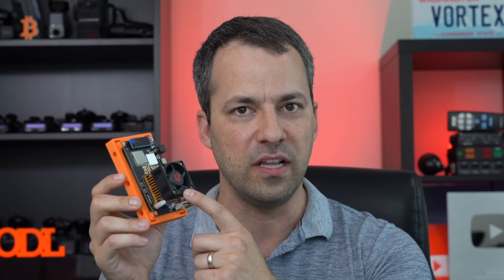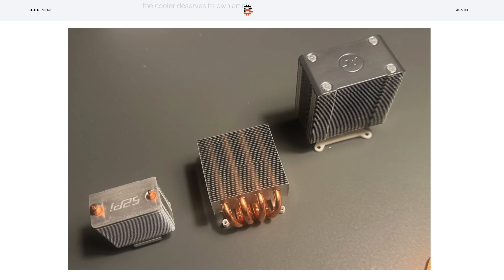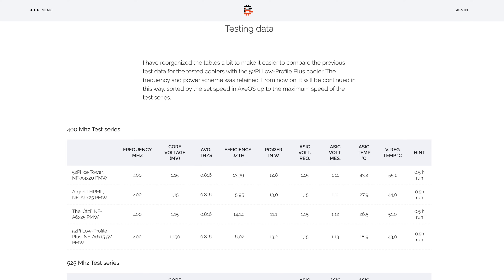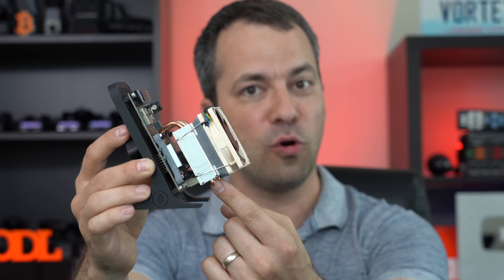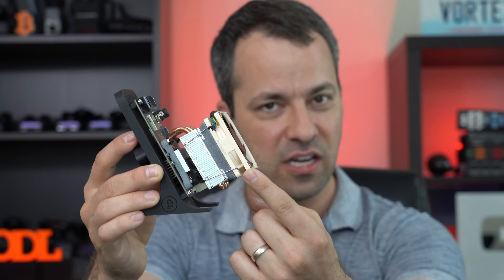I've been wanting to do more upgrades to my stock bit axes as well, and the question is what's the best heatsink and fan combination available? I was planning on buying a bunch of different options and just doing some trial and error. However, fortunately, Andreas or trendcraft on Twitter has actually spent a lot of time testing and documenting exactly that. I would definitely recommend checking out his full article because it's going to save us a ton of time and energy, and I'm going to link to his article down in the description. The best combination he's found is actually the 52pi low profile plus cooler, which is originally designed for Raspberry Pis, as well as a Noctua fan.